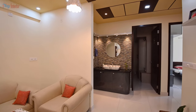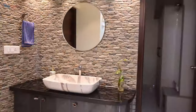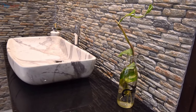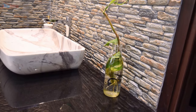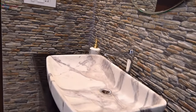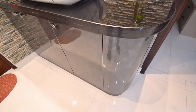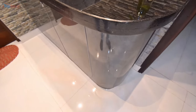Here is the common washbasin. To protect the wall from water splashes, we used ceramic stone cladding. Because this is the entrance of a bedroom, we made a curved smooth storage unit just below the washbasin.